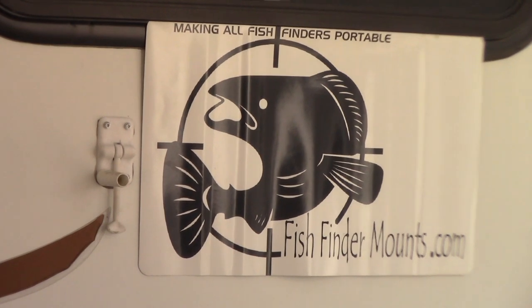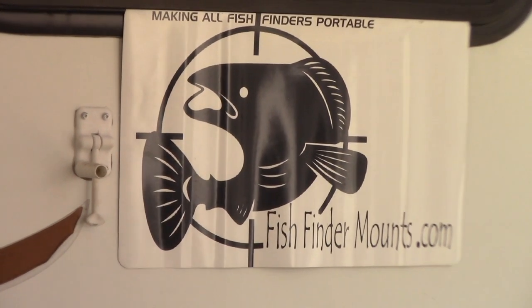Visit fishfindermounts.com — Shop, Float Tube Mounts — that's where it's going to be. I might also put it on the Pontoon Mounts page, but check Float Tube Mounts first. We'll put a link in the description below. Make sure you subscribe to our YouTube channel by hitting the subscribe button and the bell, and under the video description we'll have links to everything.